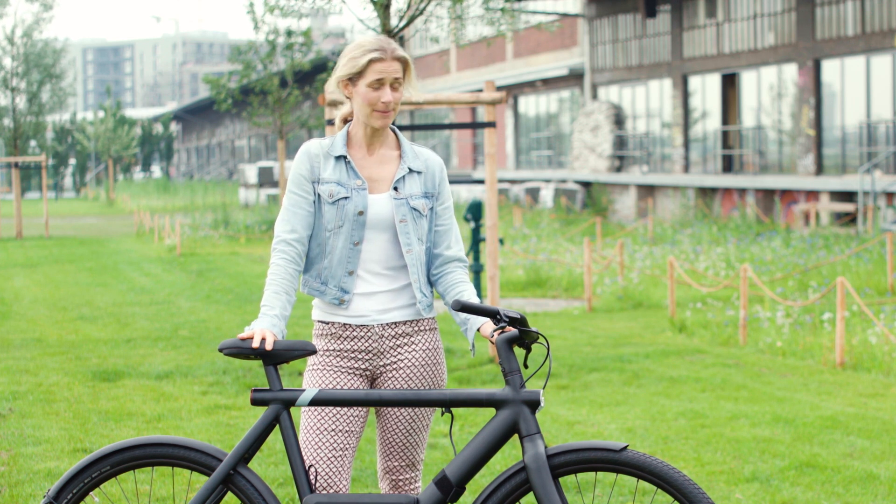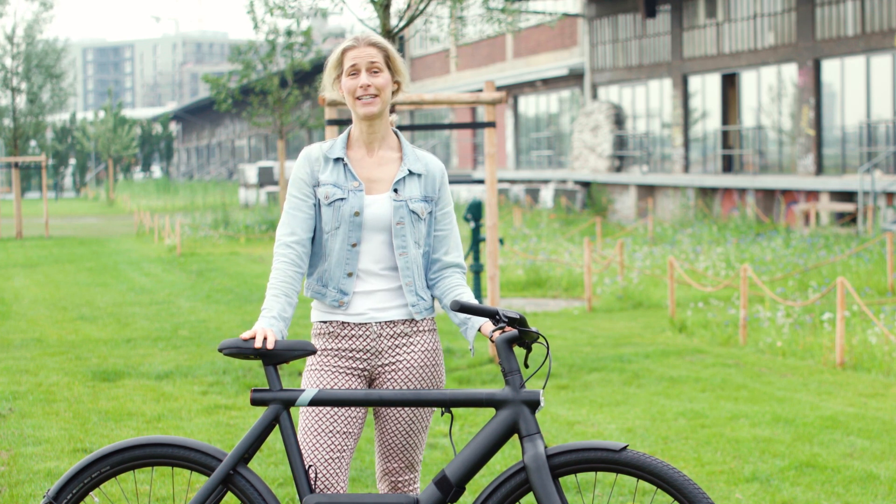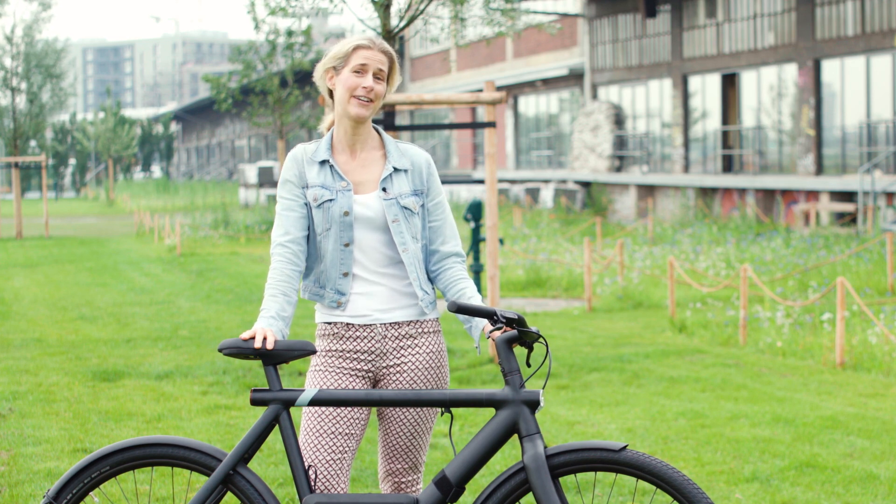I don't know and I'm super curious what VanMoof will come up with in the next model series, so I'm very very excited.